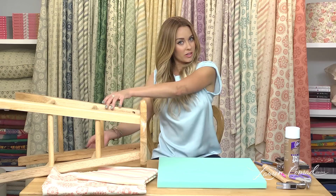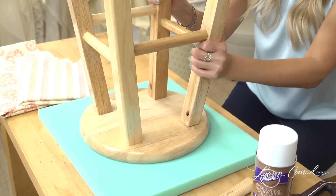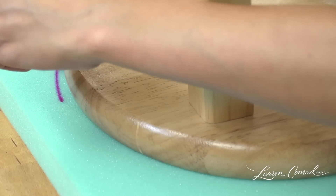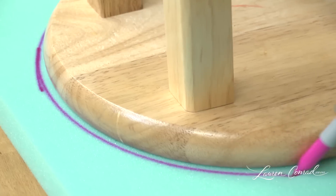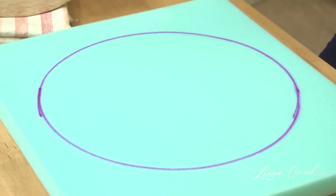You're going to start by taking your stool and placing it on top of the foam batting in the center. Now you're going to take a sharpie and you're going to draw along the edge, so now you have an outline of your stool.